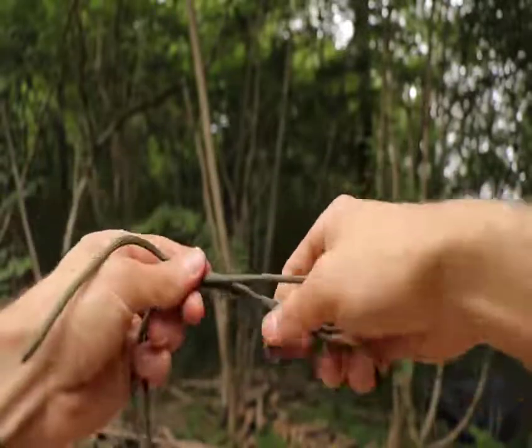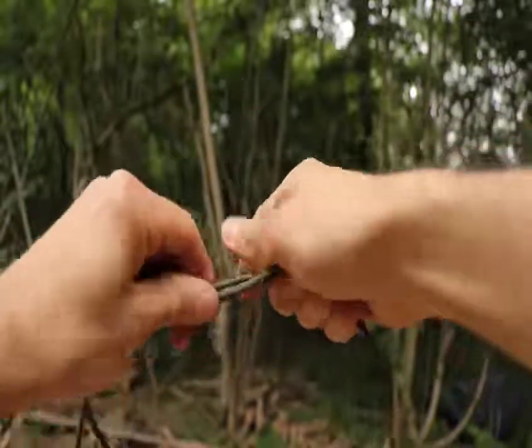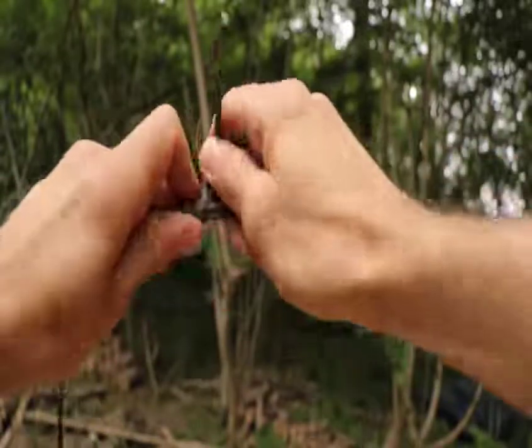Pinch the loop and working end together, and then wrap the working end of the second cord around the loop. Ideally, you want to do this for eight or nine wraps, but as I'm using paracord, I'm just going to do it five times.